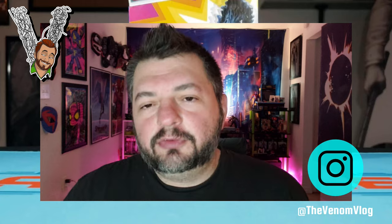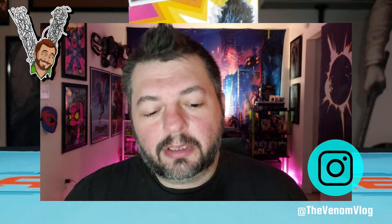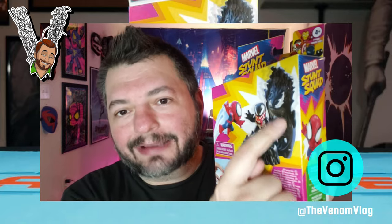Hey, what's up everyone, welcome back to an episode of the Venom Vlog. Today we're going to take a look at the Stunt Squad figures. I'm going to do a little unboxing here and then I'll do some cutaway footage of the toys themselves and pull them out and show them off. I'll try to get a couple different angles for you. This is obviously a kid's toy, it's for ages four and up.